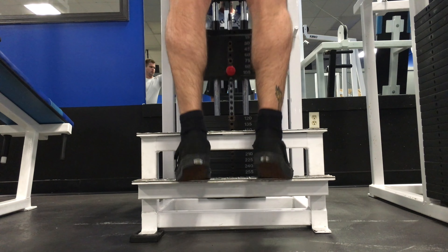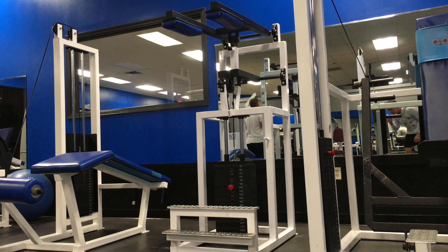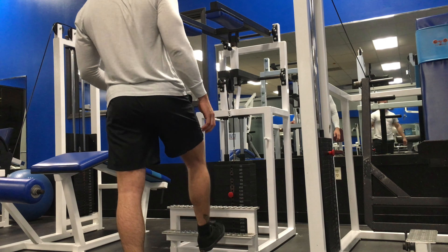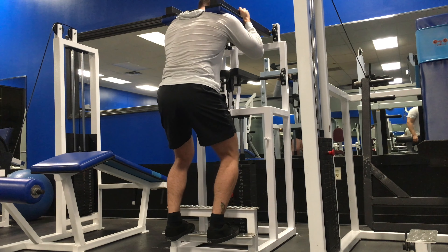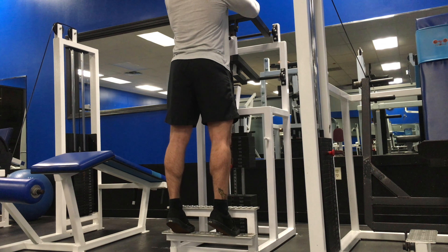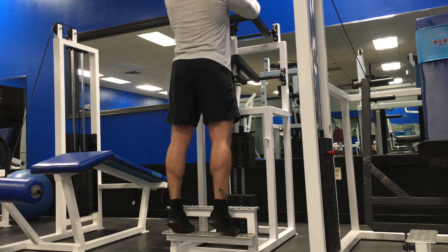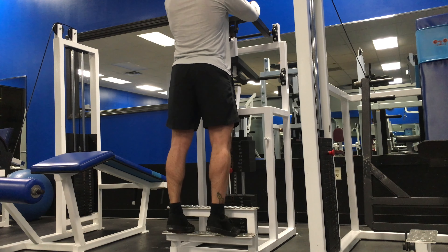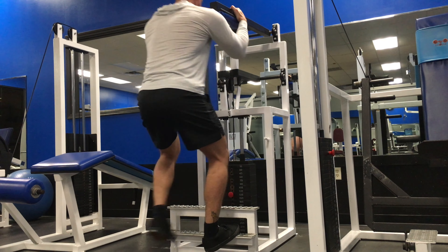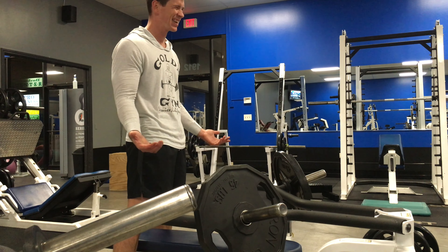I finished these off with some accessory movements — we did some calves, and you'll see a few clips here in a little bit, we also did some trap work. On calves, I'm not going all the way to the bottom; I'm really trying to keep that contraction and keep that tension on the muscle the entire time, just pumping — it never really feels like it rests at any point during that movement.